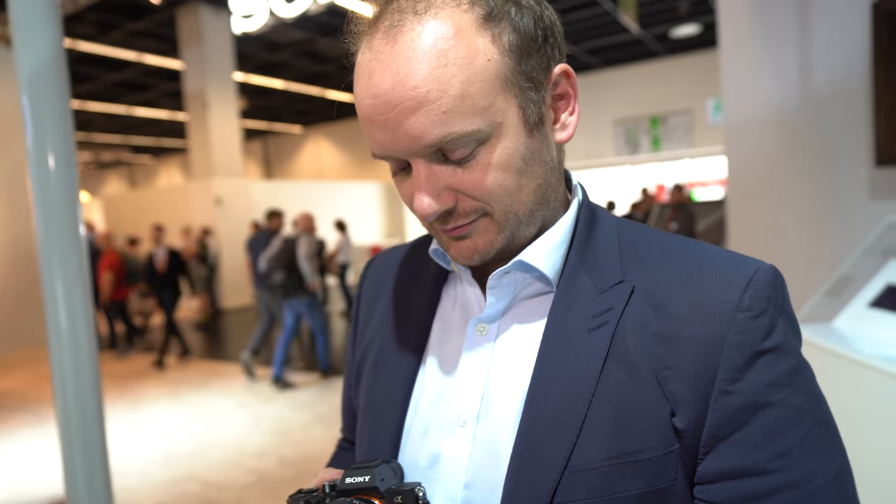Right now you're using the G Master 16-35 set at 24mm at f2.8 — so what's the difference with this lens? You get that much larger aperture. The 16-35 f2.8 is a very popular lens.